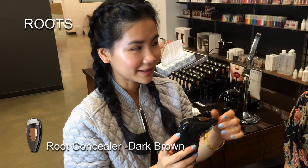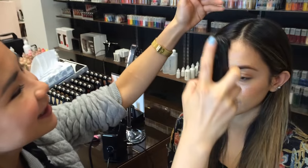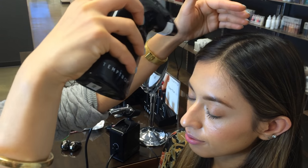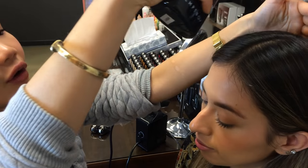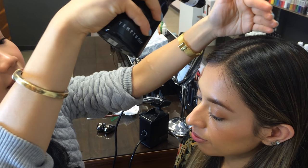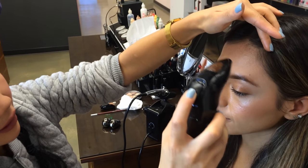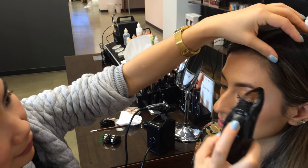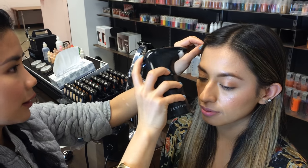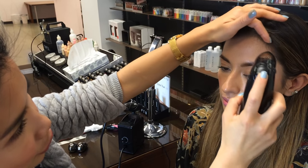The new Temptu Root Concealer is actually great for covering the roots or making the hair look slightly fuller. I'm applying to the parting line where most people have a little bit of scalp showing. This is especially great before a photo shoot to make the hair look a little bit fuller in pictures, especially if flash lighting is involved. You can also subtly shape the face by applying around the top of the forehead to make the face appear smaller or to shape someone's forehead.